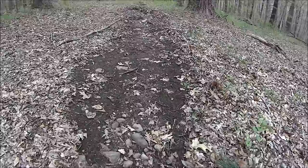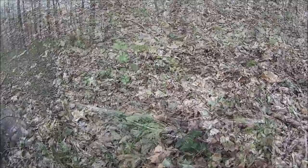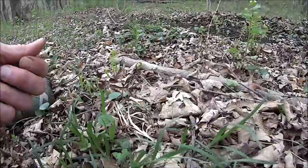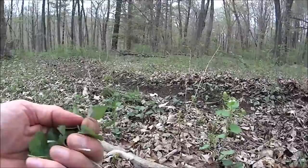There's some runoff right here. We've got some wild scallions — we'll take some of that. Here's another foraging opportunity: violets. We'll take some of these. We want the flowers, we want the leaves, we do not want the roots. We'll grab up a bunch of this.